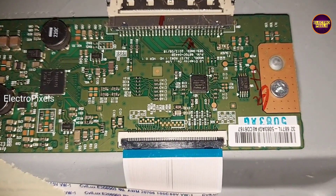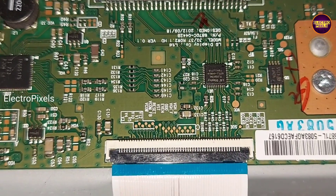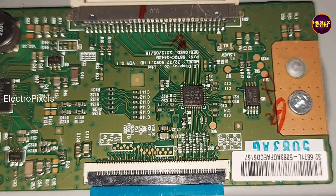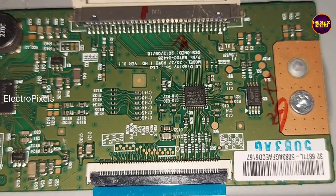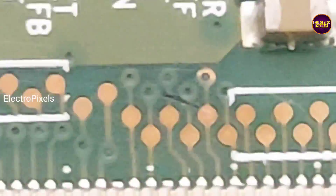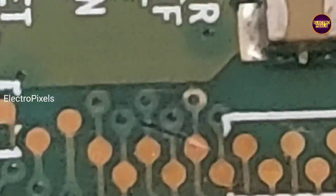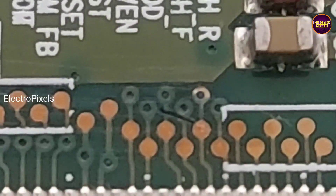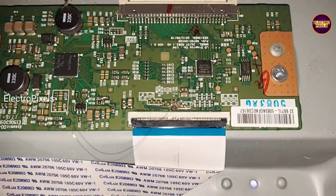First we are going to cut down the VGH odd and VGH even tracks. Then in this test point we are going to bypass the VGH voltage to VGH odd and check if the picture is okay or not. If picture is okay then do nothing. If not okay, then instead of VGH odd, bypass to VGH even and check picture. Here, while connecting VGH voltage with VGH odd, the picture freezing is now solved.